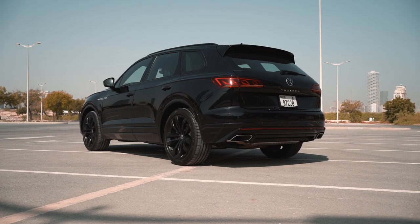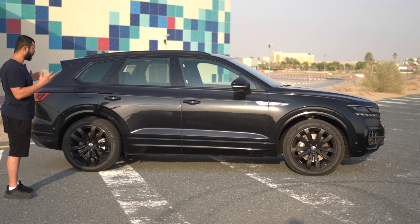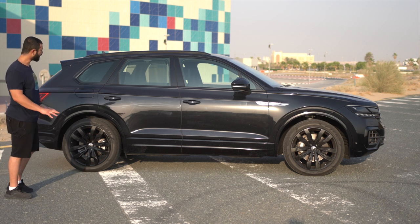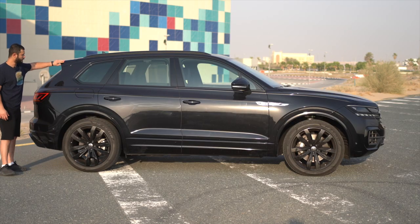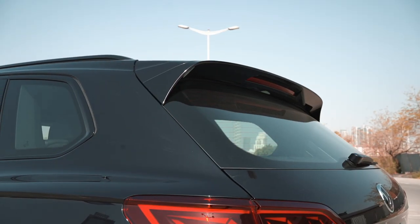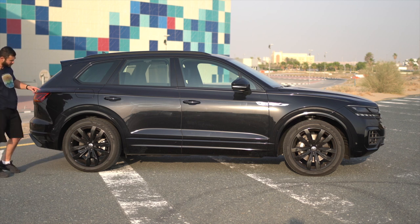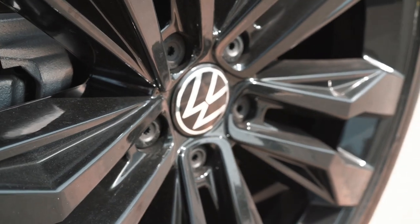Coming to the side of the Touareg, it just continues this black on black sporty design language. I really love this style — it just vibes. Let's start with the sportback roofline. I love how the spoiler ends over here; it adds this nice contouring that makes the whole body look very smooth and sporty at the same time, and not overdone. The wheels are 21-inch gloss black, which comes with the R-Line package.